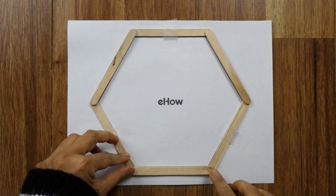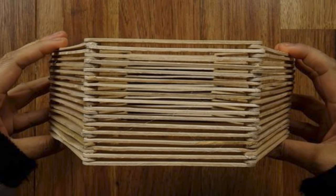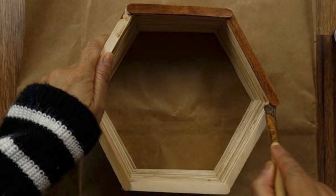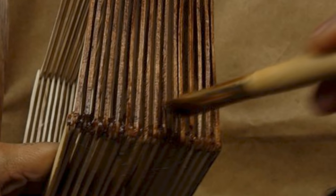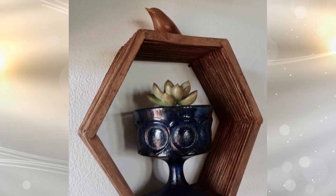5. Simply create a foundation by putting six popsicle sticks together forming a hexagon, then continue by adding layers of hexagon on top of the basic hexagon. These shelves look trendy, and you can even paint them in any color depending on your preference. You can paint them with a dark brown color to make them look like wood to give a rustic feel. They look great on the wall especially when used to display small plants or ornaments.